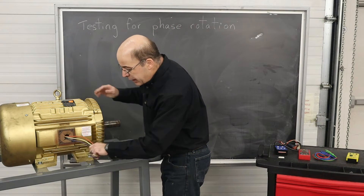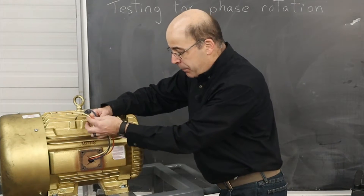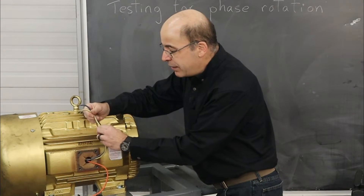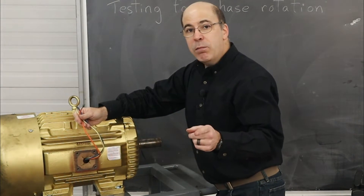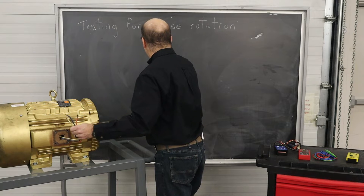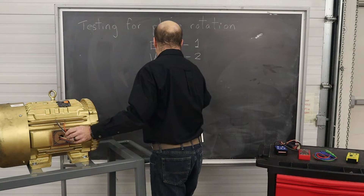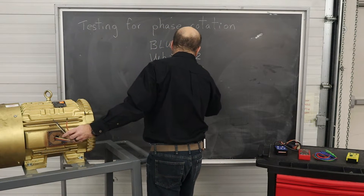The manufacturer has done a great job of labeling all of their conductors at the connection point. They have labeled blue as terminal 1, white as terminal 2, and orange as terminal 3. I'm going to take a moment and document this on my blackboard: blue terminal 1, white terminal 2, and orange terminal 3.